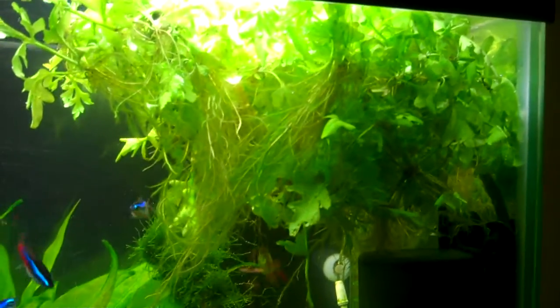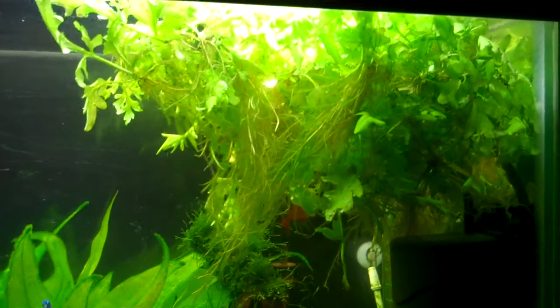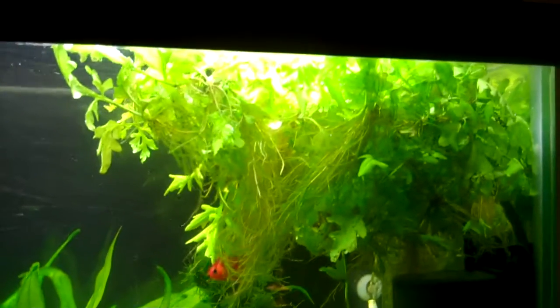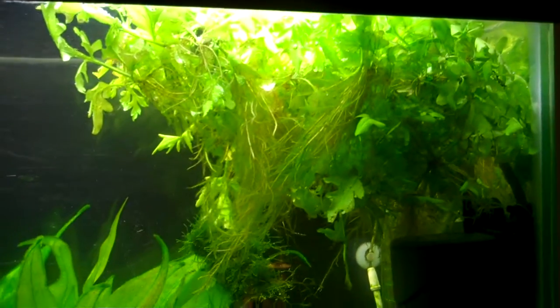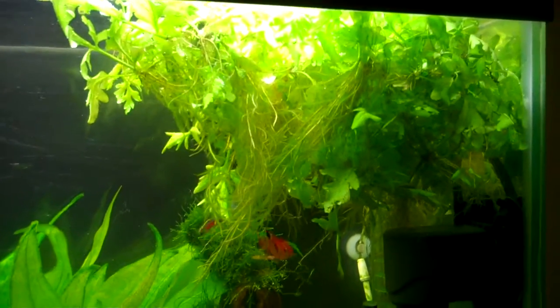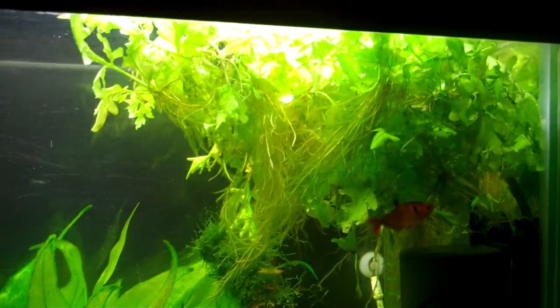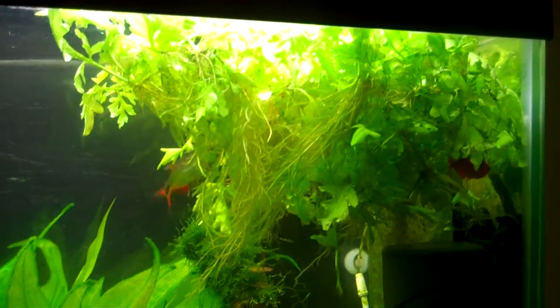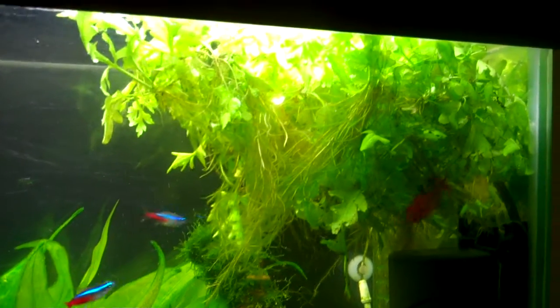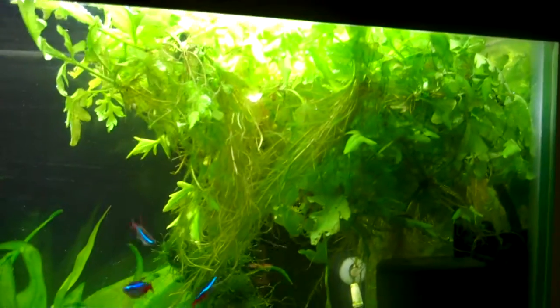I did a deal with a girl from our local aquarium society club. She needed some web design work done on her website and I wanted some plants, so we did a swap where I cleaned up her site and she brought me a bunch of plants. I didn't realize what all she was going to bring, and I guess she liked the work I did.